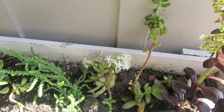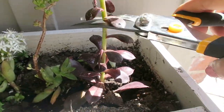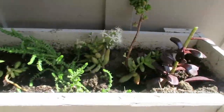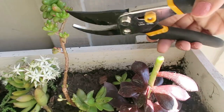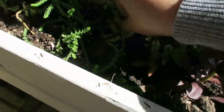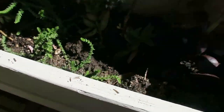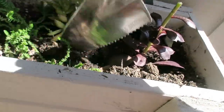Bueno muchachos, lo principal que vamos a hacer: les voy a enseñar cómo reproducir las suculentas sobre el tallo. Como ven aquí, tengo mi suculenta y la voy a cortar más o menos algo así. Y lo voy a ir separando, voy a ir cortando de las que quiera reproducir. Ya ustedes ven más o menos, pero recuerden que viene siendo del tallo. Entonces vamos a ver la siguiente parte.